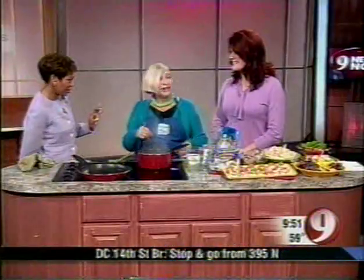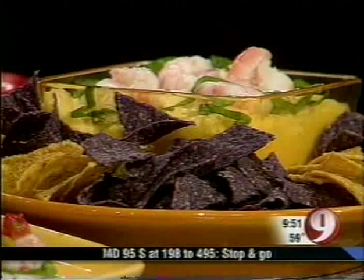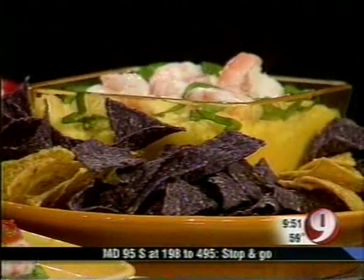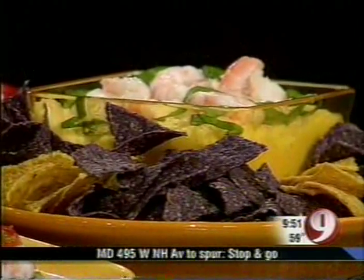I never heard of grits as a dip! Oh yes — you can put your tortilla chips into it and you will not believe it. I've got Parmigiano Reggiano in there, and in better days I add spinach. Well, if you know where your spinach is coming from, you can still add the spinach.